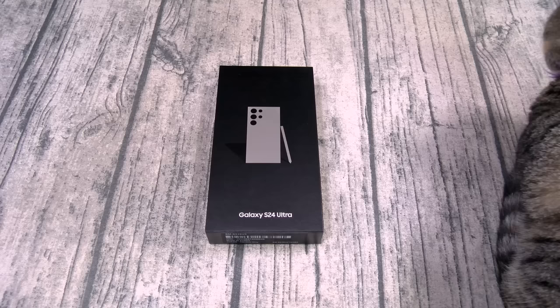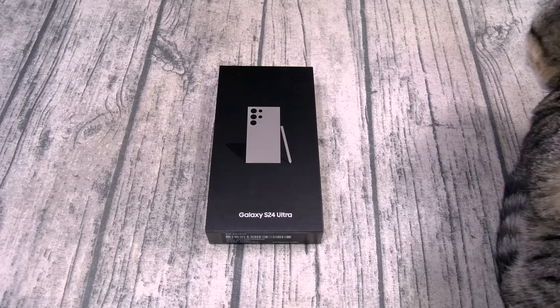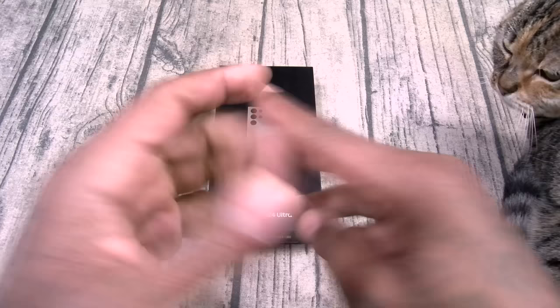Samsung Knights hear me and rejoice. This is our time of the year. Apple Mafia, Xiaomi Warlords, Google Gangsters, Vivo Triads, the Apple Regime, OnePlus Solderos — I need all y'all to stand down and stand by. Samsung Knights, do the secret Samsung Knights handshake. If you don't know it, make something up.